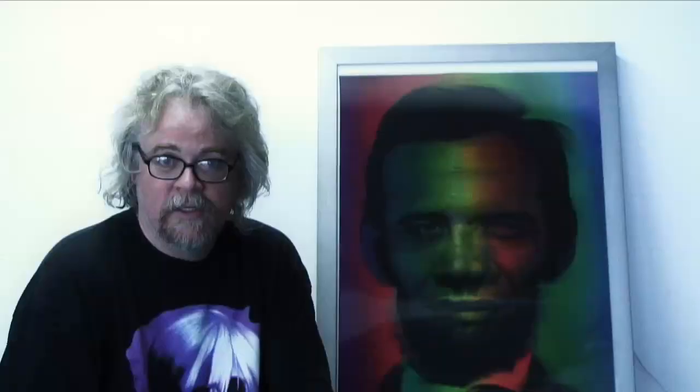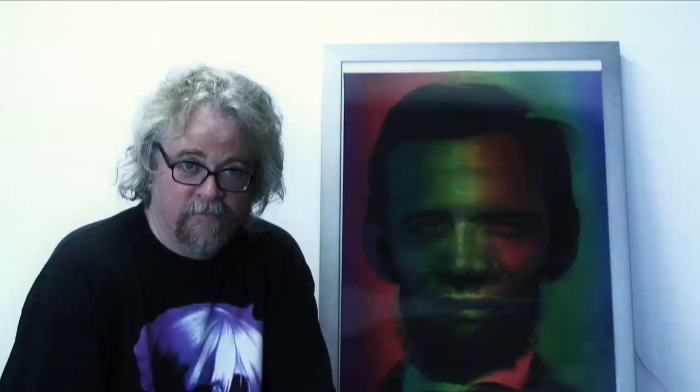Now that the movie is coming out, we are releasing a very limited edition poster series of the image Abraham Obama in 3D.